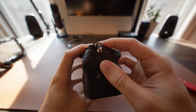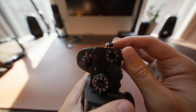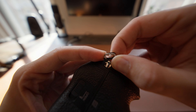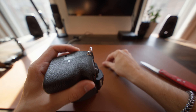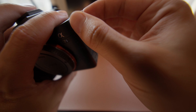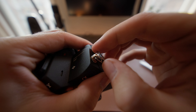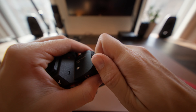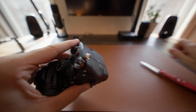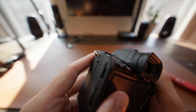Before you install the actual cage, you're going to have to remove the triangular camera strap mounting points on your camera. These are kind of annoying to take off — you have to remove the black plastic part first. Once you get those plastic parts off, set them aside, and do the same for the other side. Now you just have the metal loops on either side of your camera body.